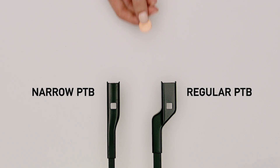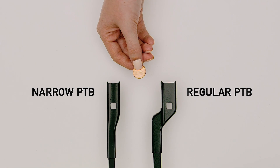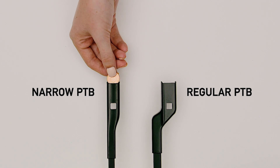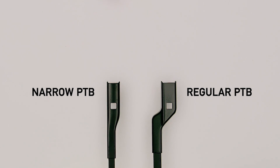To determine if you have a narrow or regular PTB arm, insert a penny into the end of the wiper arm. If it fits, you have a regular PTB arm. If it's too large, you have a narrow PTB arm.